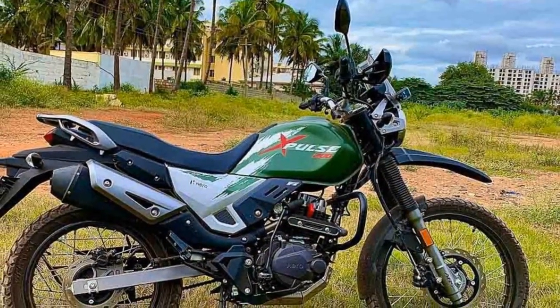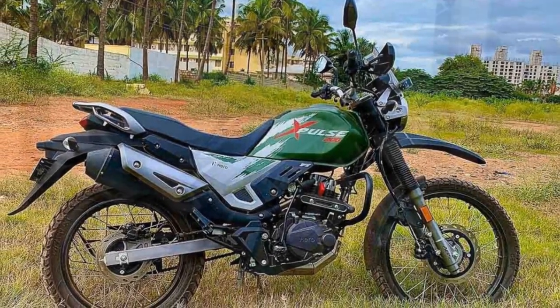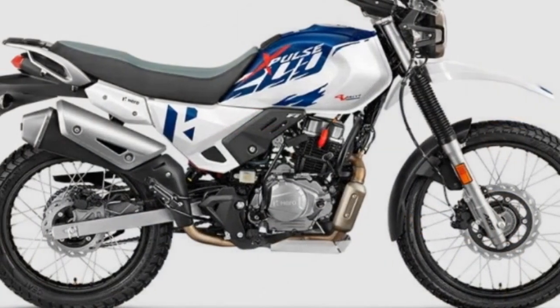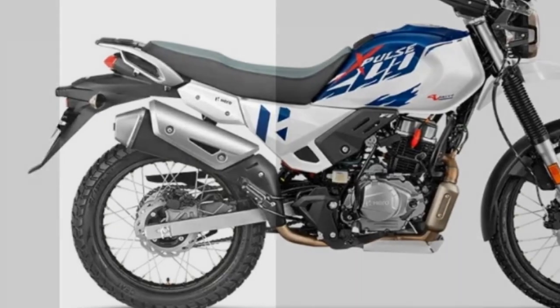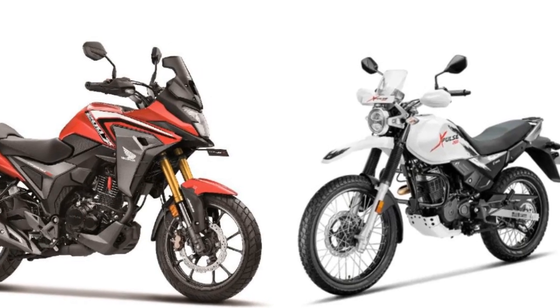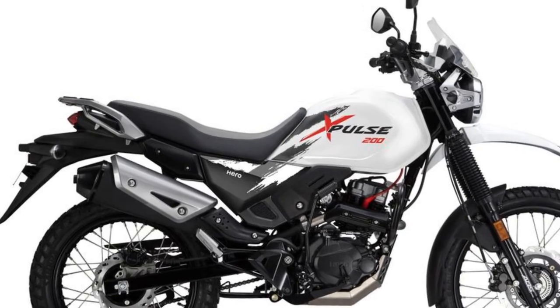Second, nimble handling — on the road, the Xpulse 200 feels agile and easy to maneuver. The upright riding posture and wide handlebars contribute to a comfortable and controlled riding experience, particularly in city traffic. The bike's lightweight frame further enhances its agility, making it a breeze to handle. Third, torquey engine — the 199.6cc single-cylinder engine delivers torquey performance, especially at low and mid-range RPMs, which is advantageous in both off-road situations and city commuting where quick acceleration and responsiveness are appreciated.